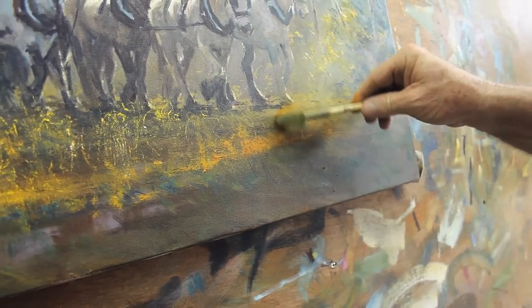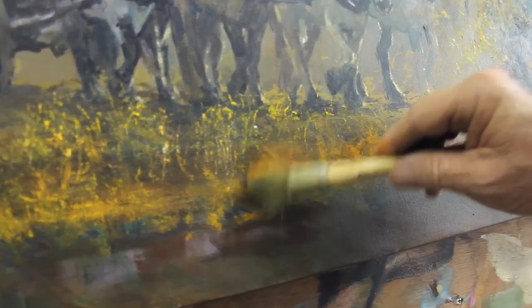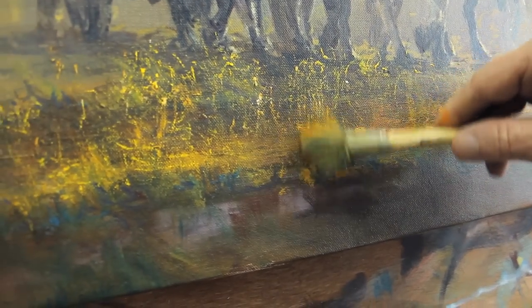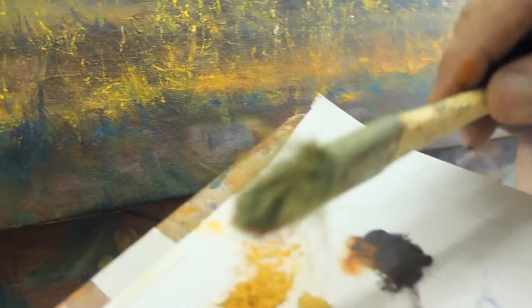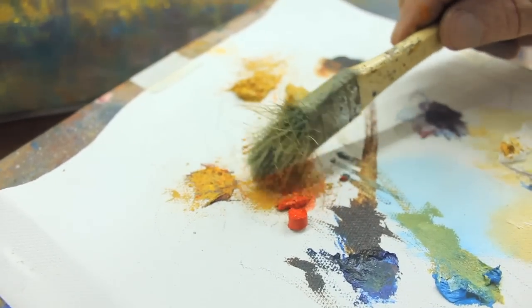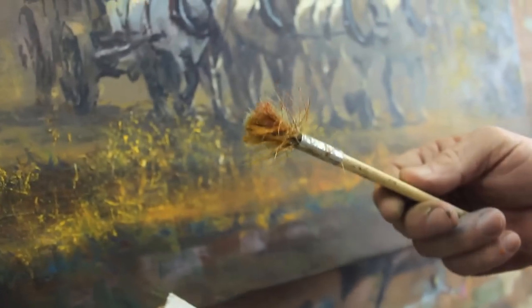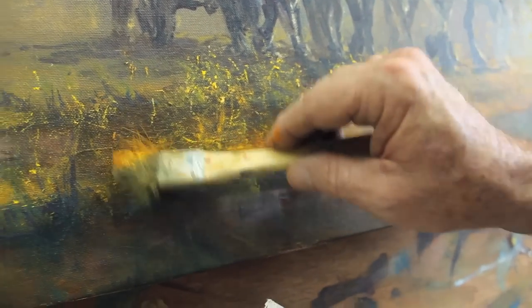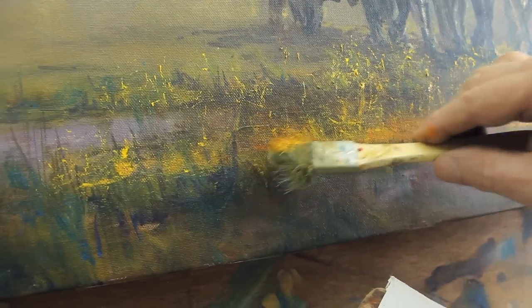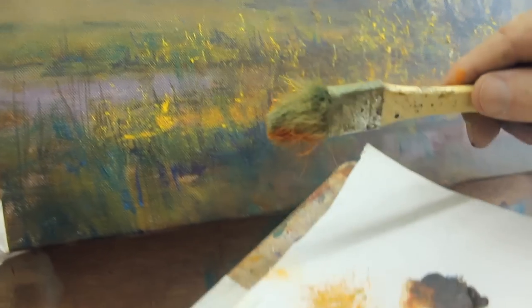Over here you'll notice I've got a bit of red in that color and that's giving it a real glow. I'm scumbling — going up and down quickly — just making that bit of a glow at the bottom there. A little bit of red, a little bit of yellow back there again. See it on that brush? Now that yellow there is going to mean so much more.